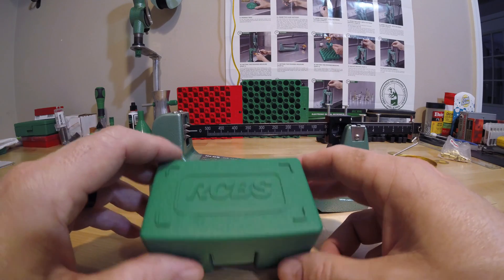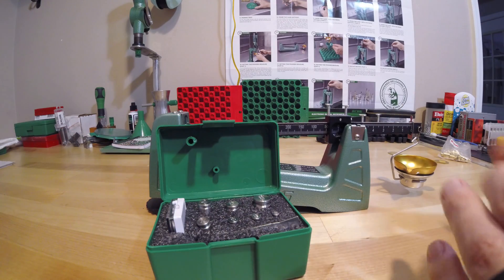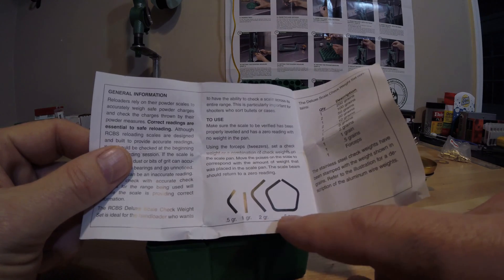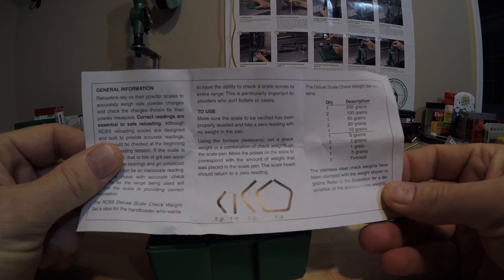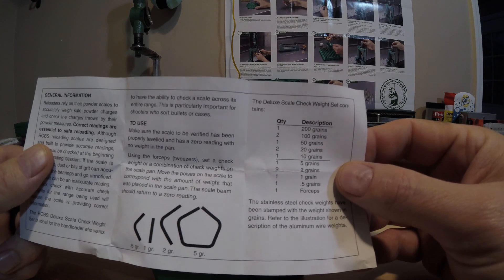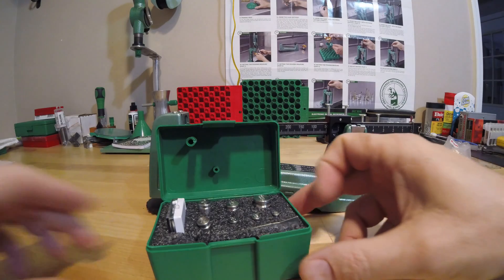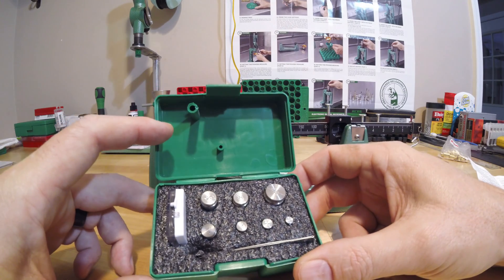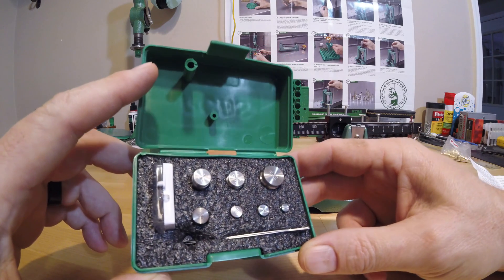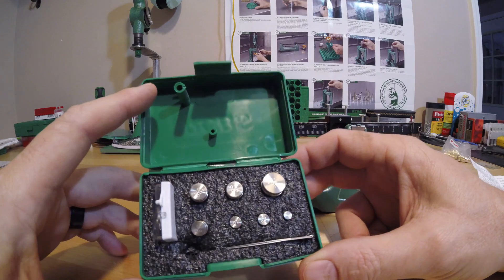I went and bought an RCBS 9892 scale check weight set — the deluxe set — which comes in a really nice little plastic box. It includes a manual that is very handy, because some of the lighter weights are bent in certain shapes and you have to refer to the manual to determine what each weight is. The kit includes one 200 grain, two 100 grains, one 50 grain, and so on. One thing I noticed is that the markings on top of the weights are a little bit difficult for me to read, even with my glasses, though they are engraved well.